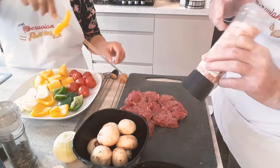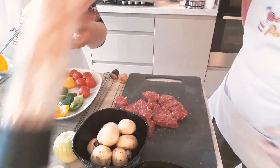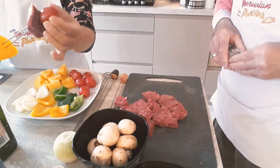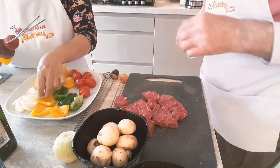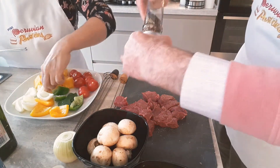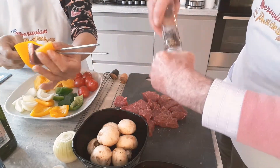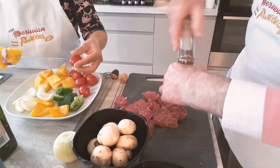We're going to start assembling: pepper, piece of beef, tomato. Be very careful if you're using the pineapple — put it next to the beef. According to the chef, we should put the pineapple next to the beef, for juices purposes and flavor.